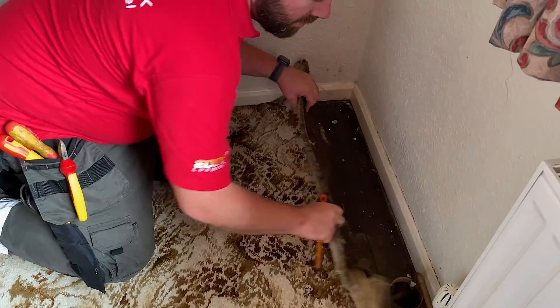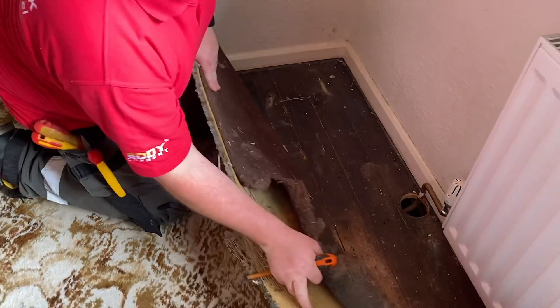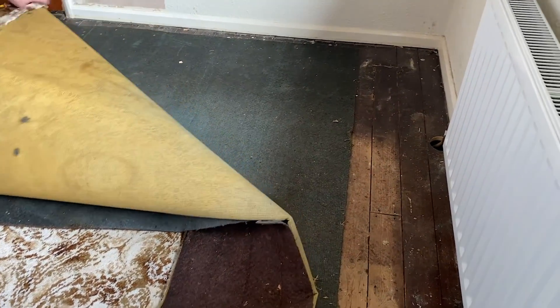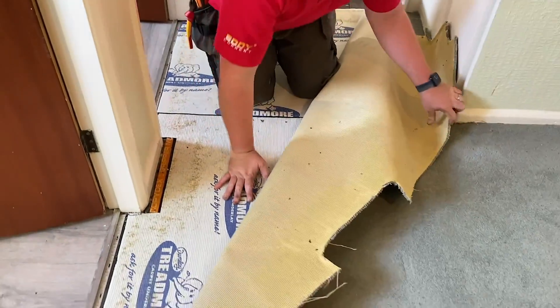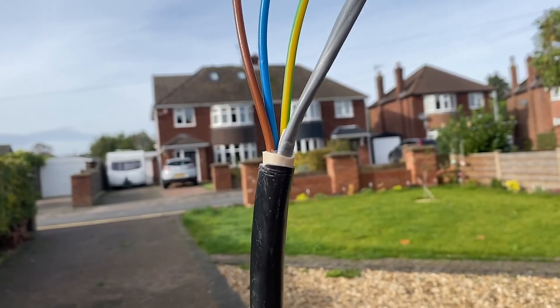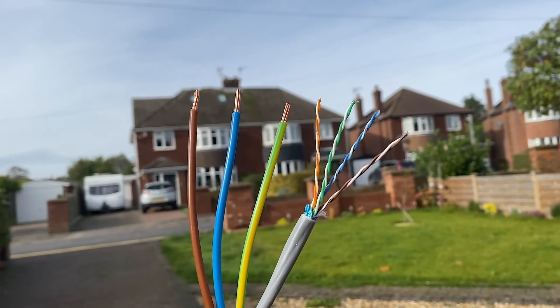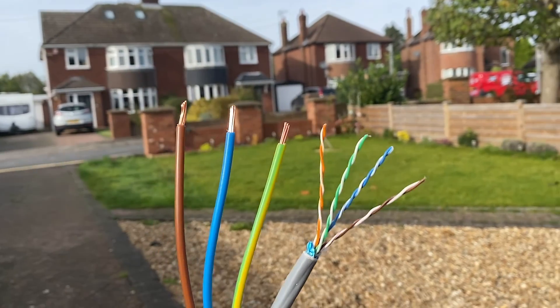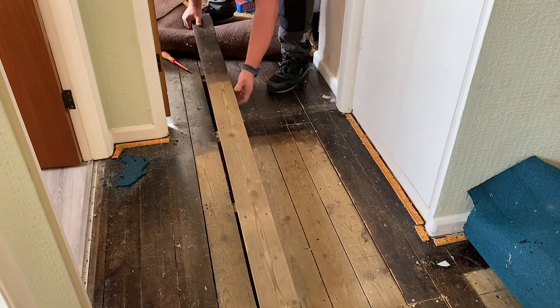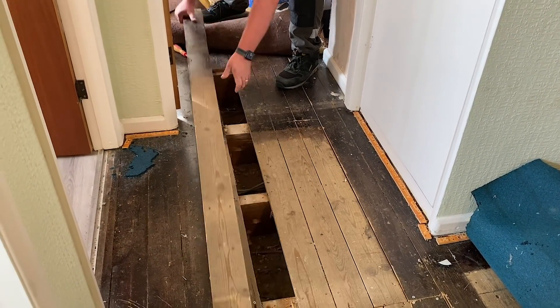I've scoped the job and it looks straightforward enough - so what could possibly go wrong? We start by lifting the carpets in the bedroom and hallway to get access to the floorboards. Happily, the customer is redecorating so all those carpets are getting replaced anyway. The consumer unit is located on the other side of the property, so this EV Ultra cable from Doncaster Cables is going to have to be run through the floor space and through the joists - and yes, all the joists are pointing the wrong way, meaning they're all going to have to be drilled.